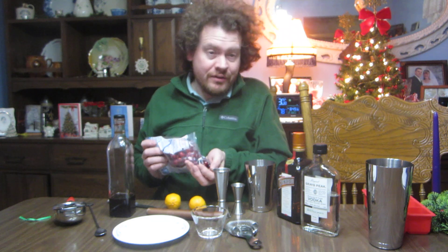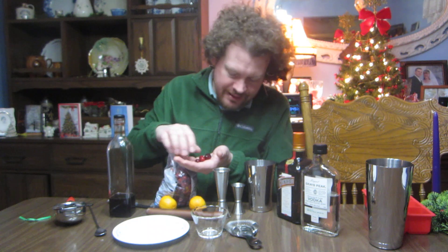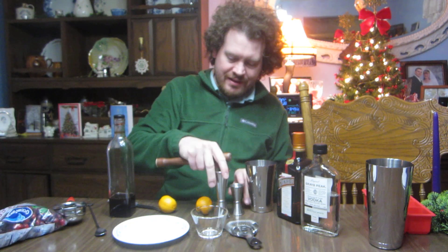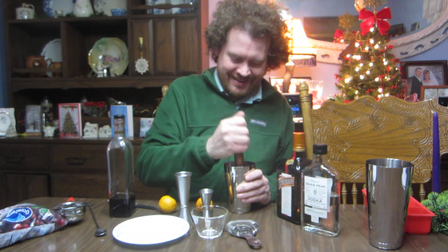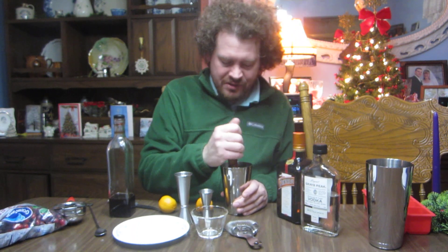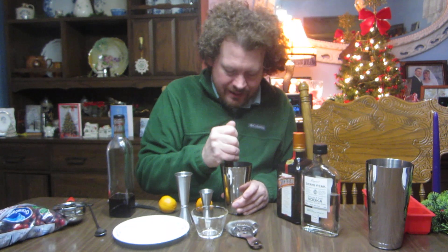Since it's Christmas time, I'm thinking 12 Days of Christmas — why not twelve cranberries in there? A dozen cranberries. We'll go muddle. This is what makes a smash a smash cocktail — you're smashing whatever you've got in there, whether it's like mint or some kind of fruit. It's probably safe not to look into it; don't want to get any juice in the eye. Yeah, it looks pretty messy there.